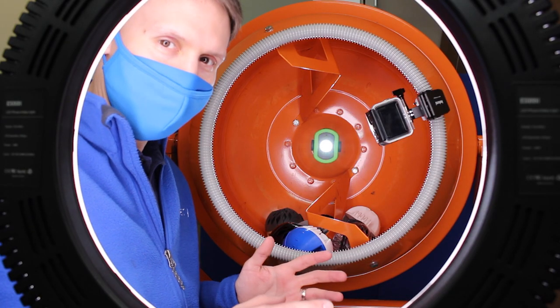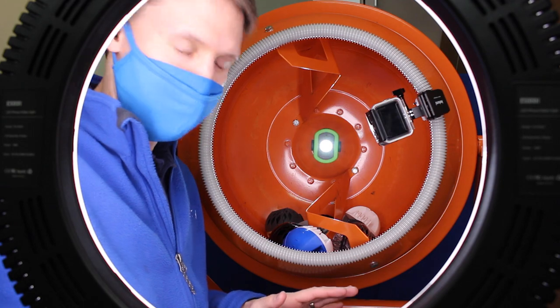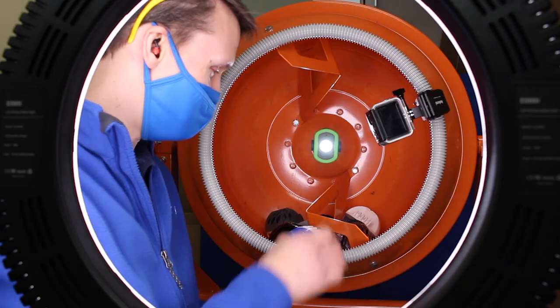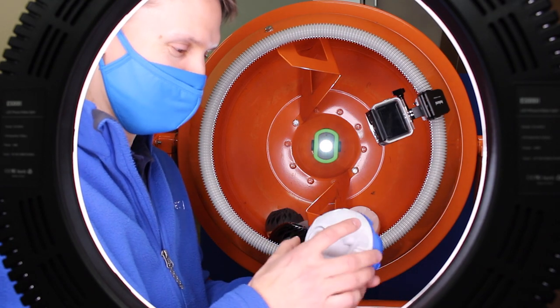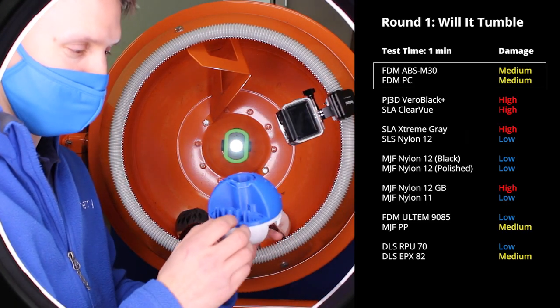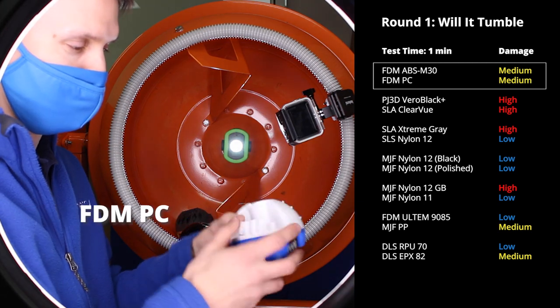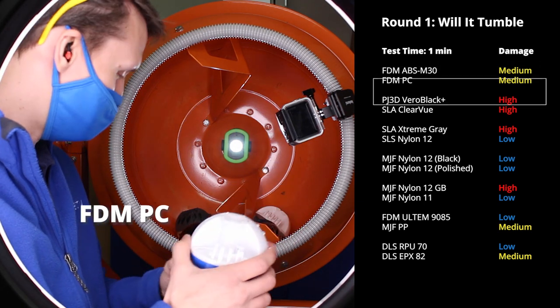I just ran that for a minute. This was a lot more violent than I expected. Even some of these materials so far — I have the FDM — I have some breakage here already on this extended lip with our ABS. And our Polycarbonate has lost some features here.